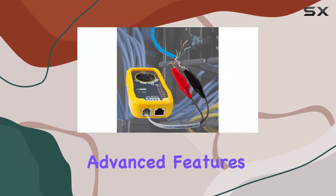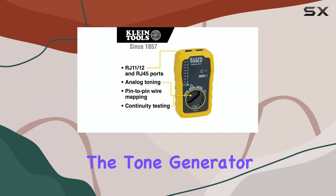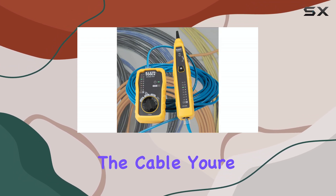With its advanced features and reliable performance, it's a must-have for anyone looking to streamline their cable testing process. The tone generator in this kit is a powerful tool that emits a unique tone, making it simple to identify the cable you're working on.